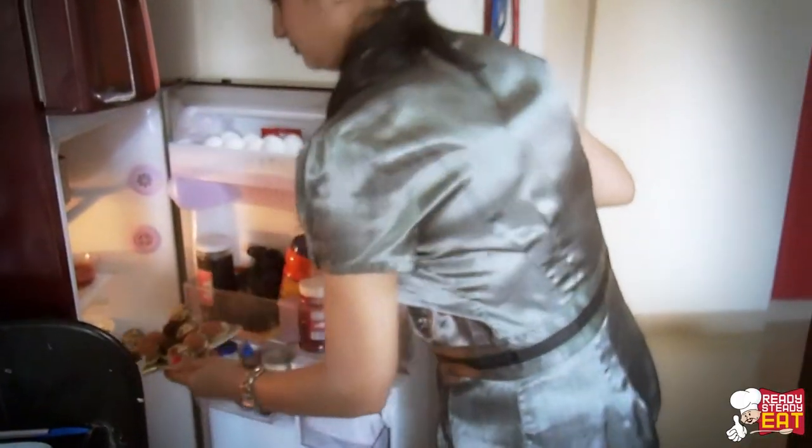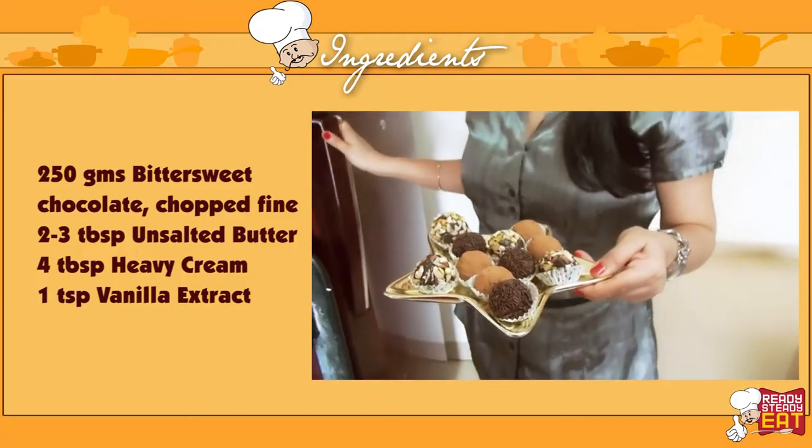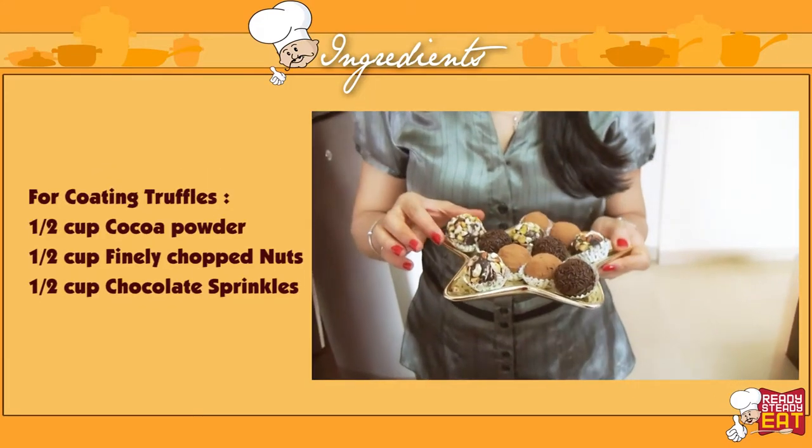Once the truffles are ready with the coating, refrigerate them again for around 10-15 minutes or until the coating is set enough. Now I am going to remove it from the fridge — my lovely chocolate truffles are ready to eat!